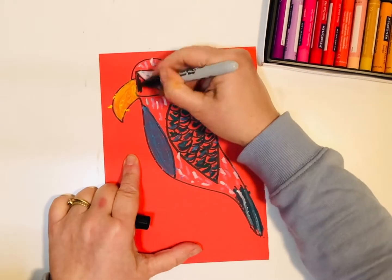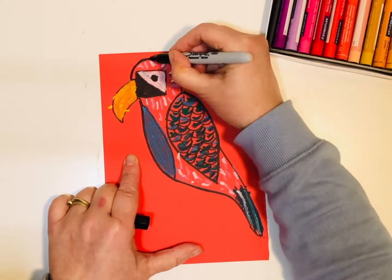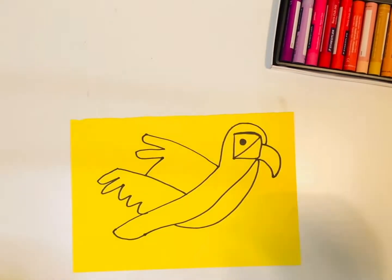You can use a sharpie to go over and outline the bird after you've used your oil pastels. This can clean up the edges.